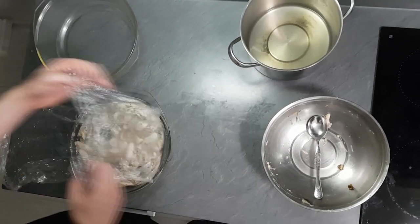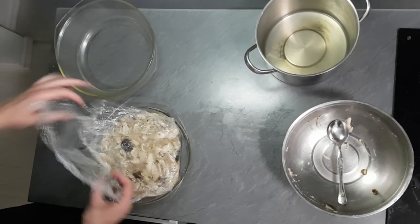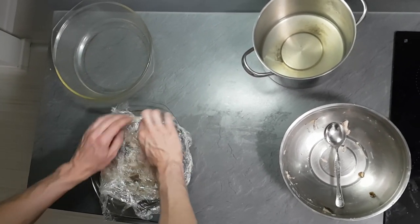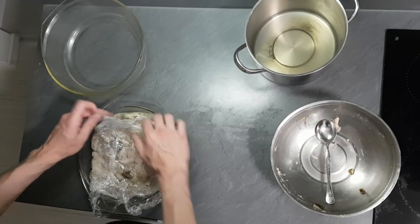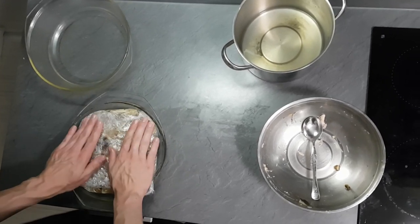Just make sure you cover everything nicely so there are no bubbles inside. You can also put something heavy on top so your terrine is nice and flat.